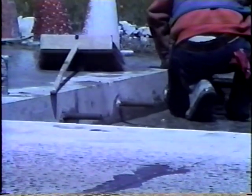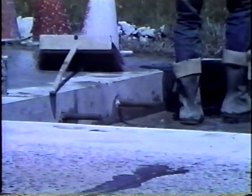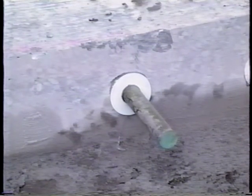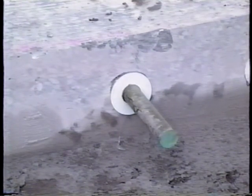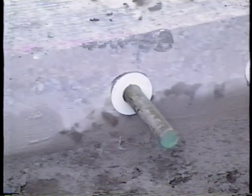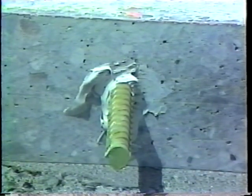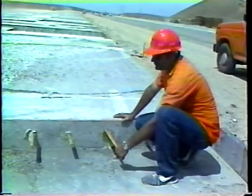The most reliable method of providing load transfer is to anchor smooth dowel bars or deformed tie bars in holes drilled into the face of the existing slab. Smooth dowels should be used in at least one of the repair joints because they provide a working joint — one that allows horizontal movement of the slab. Without horizontal movement, damage could result because of restraint at the joint. Tie bars do not allow this movement, so they're not recommended for use on long repairs. However, on short repairs, one end of the repair may be tied to the adjacent slab.